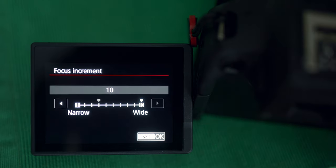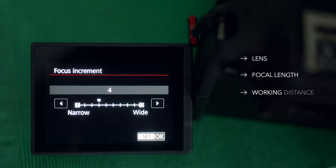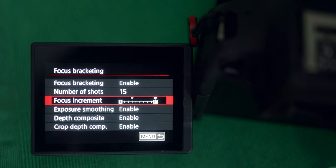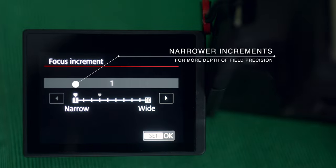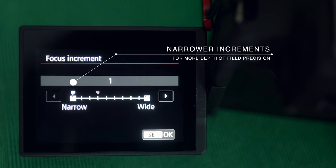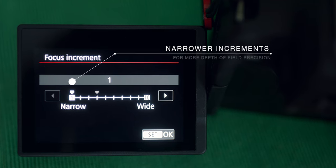Our next option is about setting the focus increment, which is not well defined and will take some trial and error, some experimenting. This depends on the lens you use, the focal length, the working distance can have an effect on it as well, and the aperture and the actual magnification ratios will influence the outcome too. I tried it with both narrow and wider increments at one-to-one magnification, and if you want to err on the safe side, I recommend you overshoot and go for narrower increments to ensure that you cover all the focal planes and maximize depth of field.